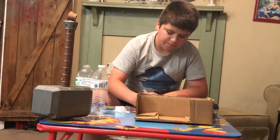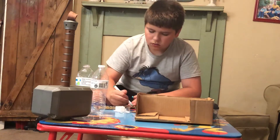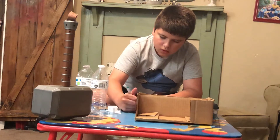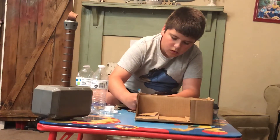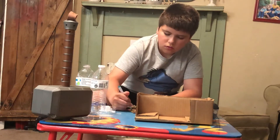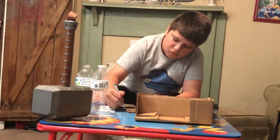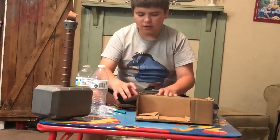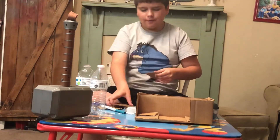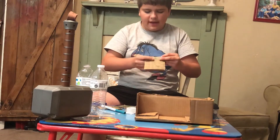If you want to join in with me, go ahead. Okay, now that you're done coloring them, take a piece of tape, put it on there, and if it's kind of wobbly maybe add another piece of tape.